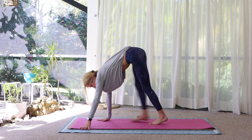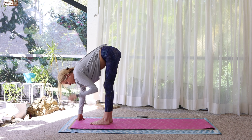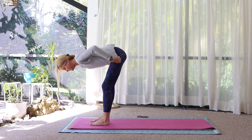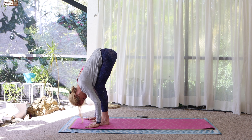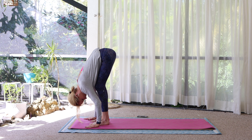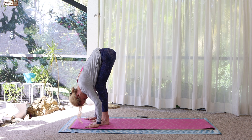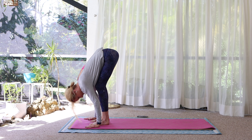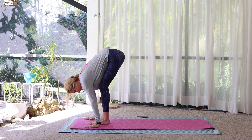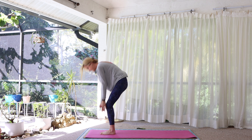Let's walk to the top of the mat. Separate your feet about hip width and just ragdoll — knees are soft and you can let the entire back body open up. Walk the feet back together, round up to standing.